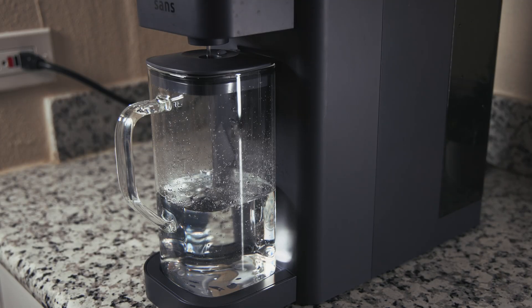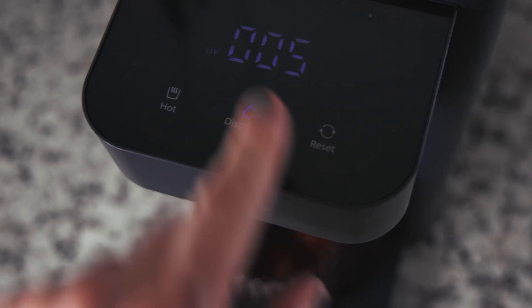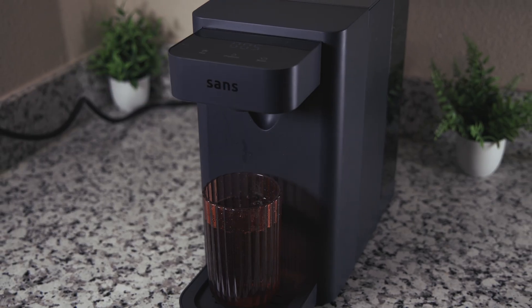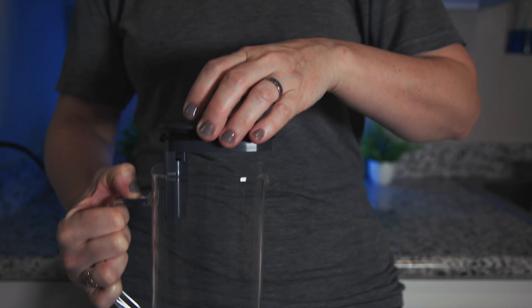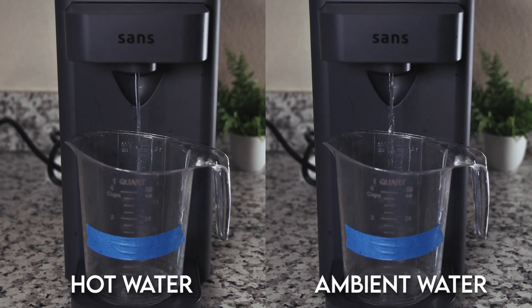The only issue with auto dispensing is that you can't interrupt it without spilling water. For a glass or cup, use the manual dispense button — press it once to start and again to stop. Also, make sure not to install the pitcher lid backwards, or the auto dispense won't work — that's what happened to us when we first started testing, and we ended up with water all over the counter. It would be nice if SANS made it impossible to install the lid incorrectly. As for dispensing speed, we measured one minute and seven seconds for 12 ounces of ambient water — not the slowest we've tested, but you'll need a little patience for both cold and hot water.